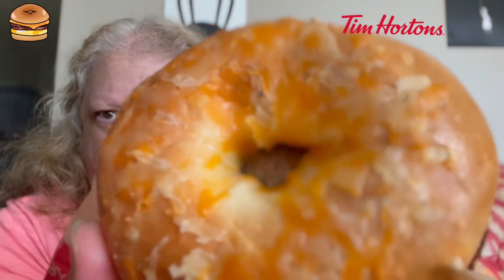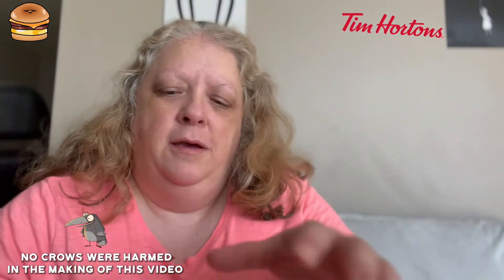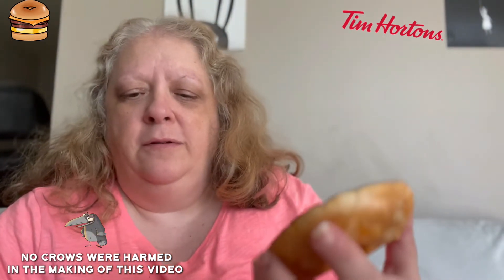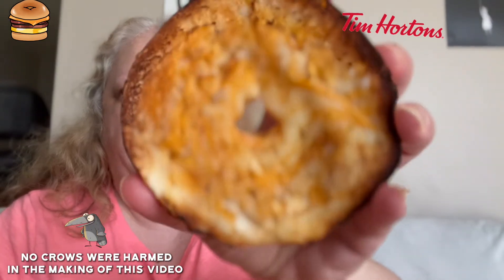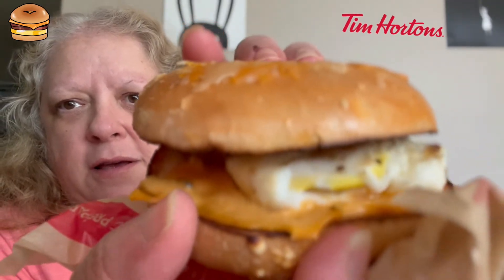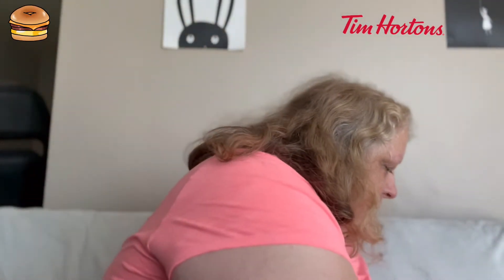Now you guys take a look there — there's the top part of the bagel. Look at that yummy cheese. I wonder where the habanero sauce is; there's nothing on top of it. It must be on the bottom. Yeah, it's on the bottom with the melted cheese right there. I think I see it. I'm going to find out in a moment.